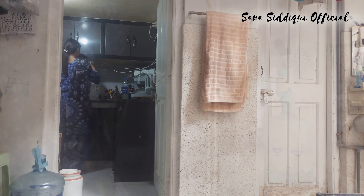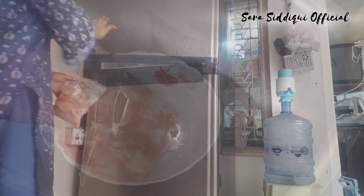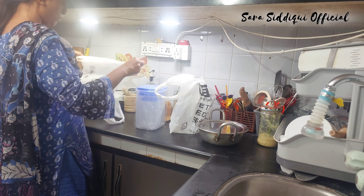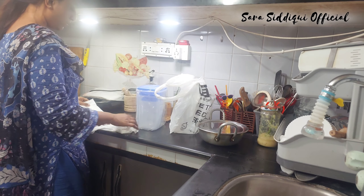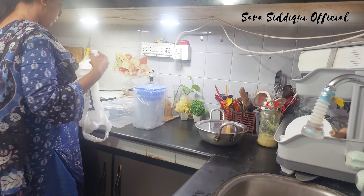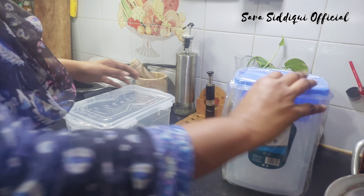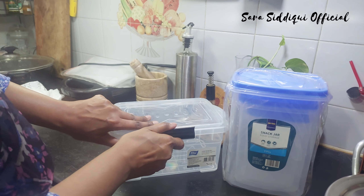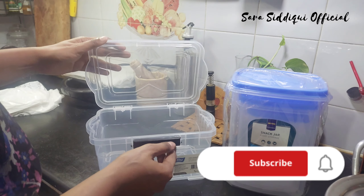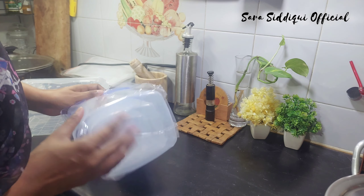Assalamu alaikum, welcome back to the new vlog. آج کی اس ویڈیو میں میں آپ کے ساتھ کل جو میں نے ویلوگ میں شاپنگ اسٹور کے باکسز لے کے آئی تھی، اس کے اندر میں نے کیا کیا چیزیں اٹھا کی ہیں وہ شیئر کرنے والی ہوں۔ ساتھ میں ایک چھوٹی سی ریسیپی بھی شیئر کر رہی ہوں — بیگن کے بھرتے کی۔ ویڈیو سٹارٹ ہونے سے پہلے چینل کو لائک، سبسکرائب، شیئر کریں اور بیل آئیکن پر ضرور پریس کریں تاکہ نوٹیفکیشنز ریسیو ہوتی رہیں۔